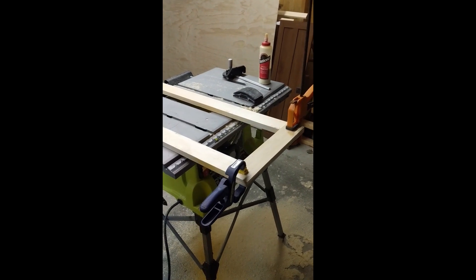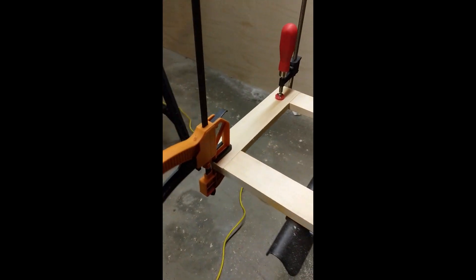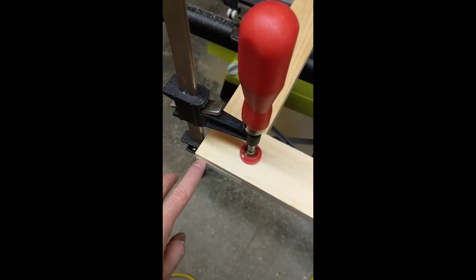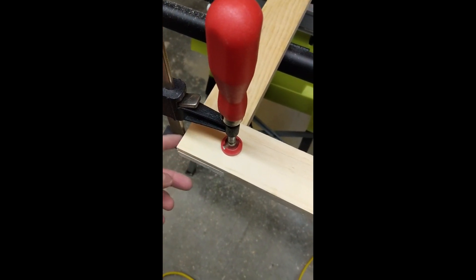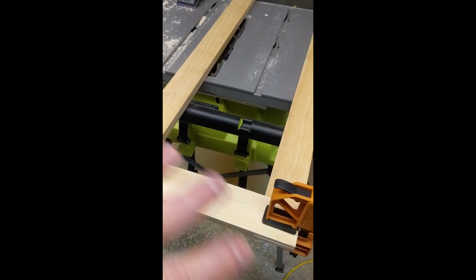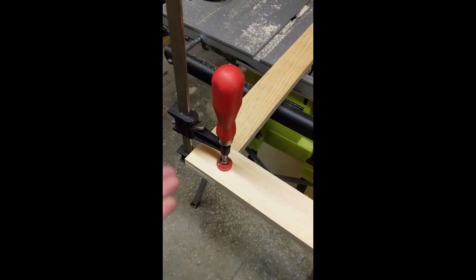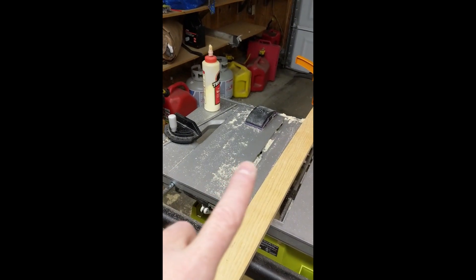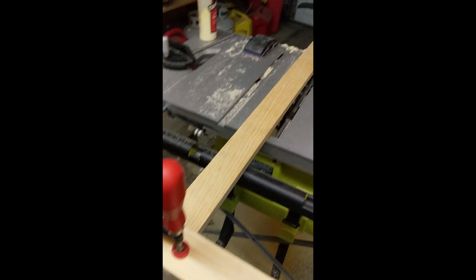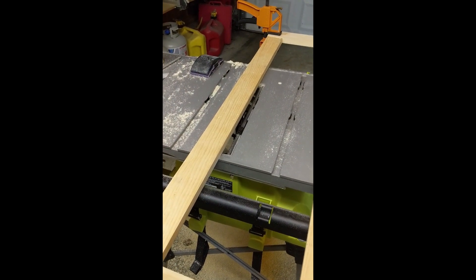The doors are pretty much done. I haven't glued them up quite yet — I just did a rough clamping to make sure that everything lined up like I wanted to. I can see I've got a little lip that I'm going to have to sand down, but that's okay. Checked it to make sure the measurements are all right. What I'm going to do next is take these clamps off, spread some glue down on there, clamp it down overnight. So we are all done with the front side of the doors at least.